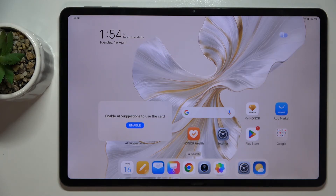Welcome guys. In front of me is Honor Pad 9, and in this video I'm going to show you how to switch on or switch off showing screen touches in screen recording on this device.